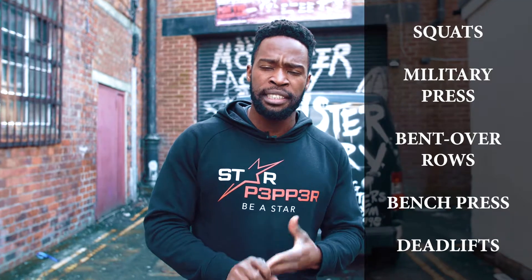So currently I'm doing a 5x5 program. This is focused on gaining strength and that's my main goal for this year especially. If anybody wants to focus on strength training, this program will probably help you. So what does this program consist of? It consists of squats, military press, bent over rows, bench press, and one set of deadlifts at the end.